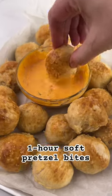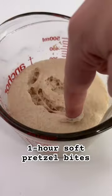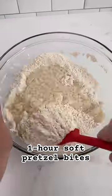Y'all can just start calling me Auntie Anne's because pretzel bites — I think I've mastered them. And if you've never made homemade pretzels, they are super easy to whip up.